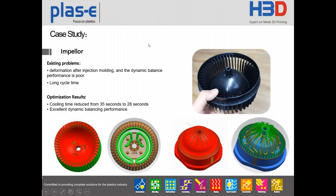This is one of the impeller parts. The original problem was deformation after injection molding and poor dynamic balance performance — meaning when these parts spin, they cause big noise. Also the original problem was a long cycle time. After using 3D printing, we reduced cooling time from 35 seconds to 28 seconds, and the part now has excellent dynamic balance performance, so when it turns, it is quiet.